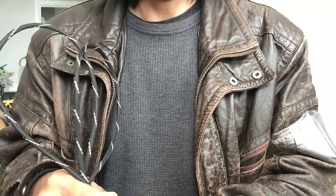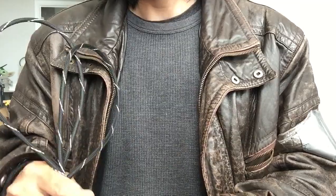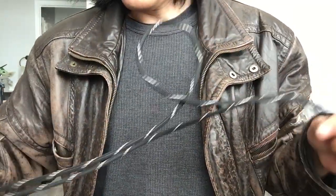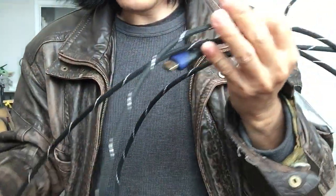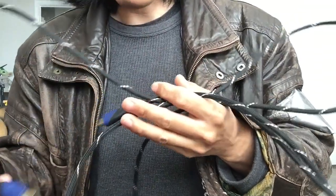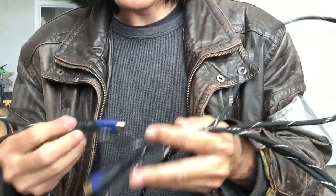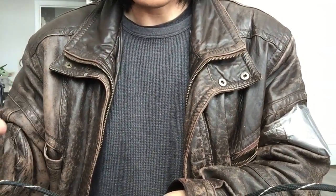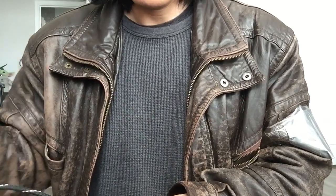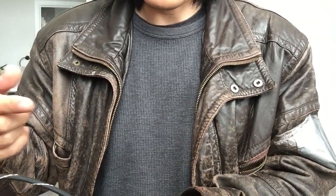Then I thought maybe it was the cable. I switched the cable — and yes, that was the HDMI cable problem. I had been using that cable for a long time with no problem, so I couldn't figure out why. I took the cable from the PS5 and connected it to the Xbox on another HDMI port, and there was no problem. So I confirmed that the problem was definitely the HDMI cable.